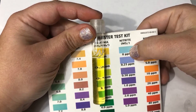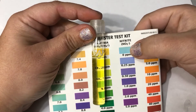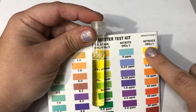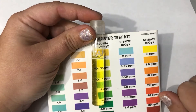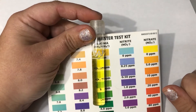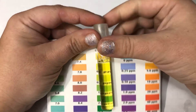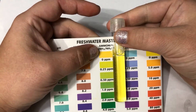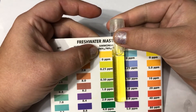Then we'll start to see nitrite go up, and a new bacteria will grow that eats nitrite and changes it into nitrate. Once we're only reading nitrate, we call it cycled — that means there's enough bacteria in the tank to eat the waste from the fish. We're seeing a little bit of ammonia, which is a good thing. That means those bacteria are starting to grow, producing waste, and starting to eat up the ammonia.